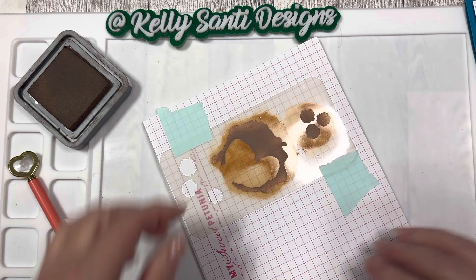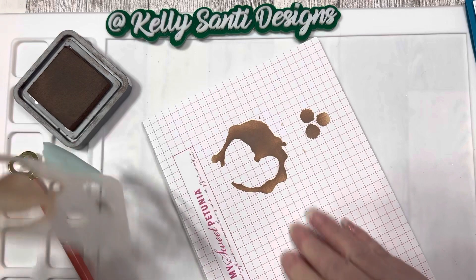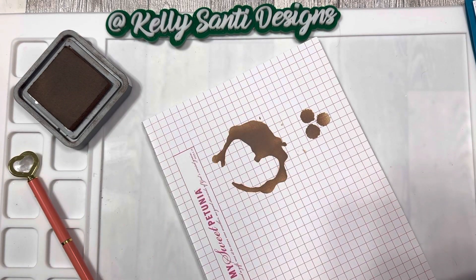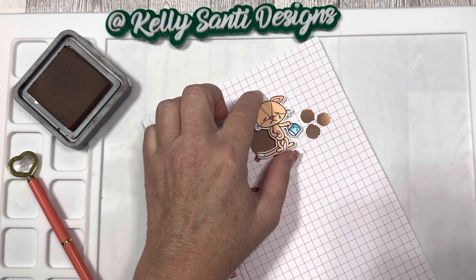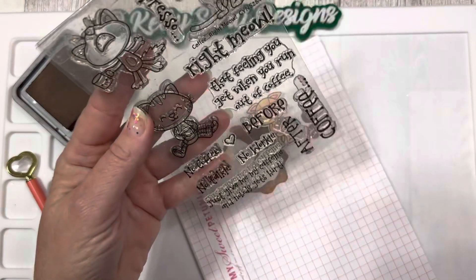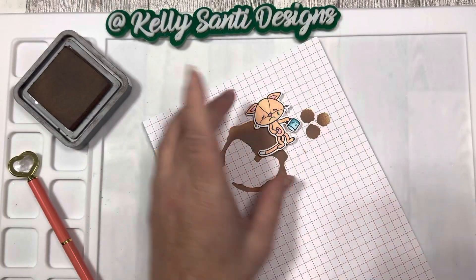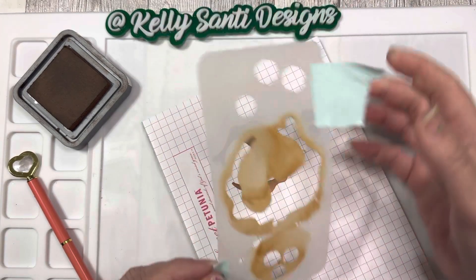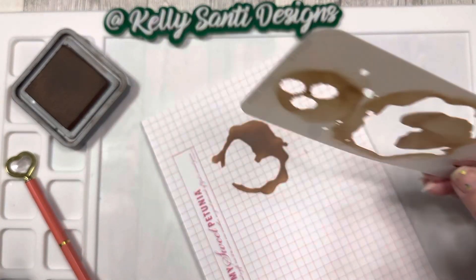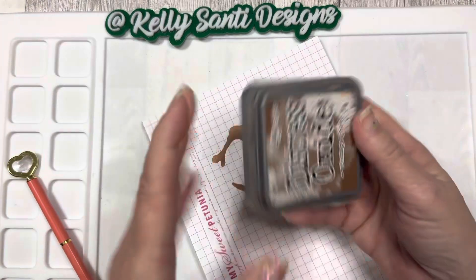Super easy — that's all we did! I'm going to lift this up — look how fun that is! Now you have a background where you can add your stamp images. Here's one — the little sad kitty — and it goes perfectly with the sentiment that says, 'How am I feeling when I run out of coffee? Depresso.' Super fun! Easy to clean up — just wipe it off with a baby wipe and you are good to go.